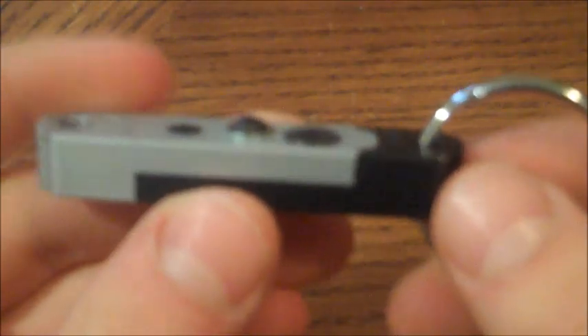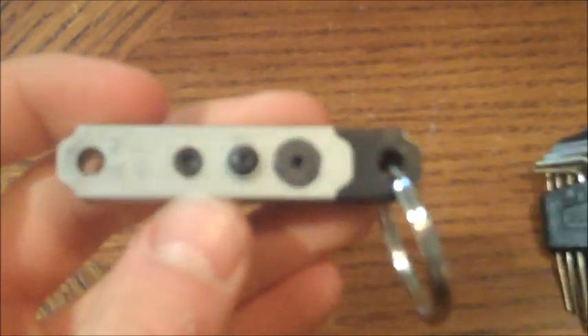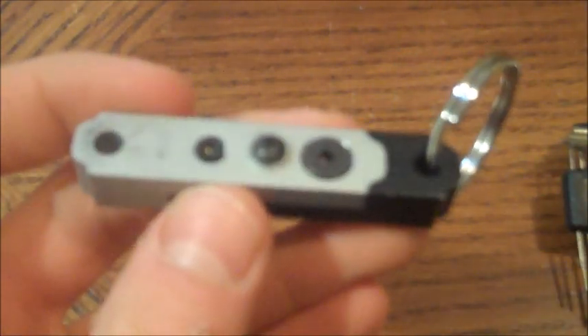So basically, it's held together using these three screws, which I'll explain in a little bit. And it can be taken apart using allen keys, which I'll do right now and show you how we made it.